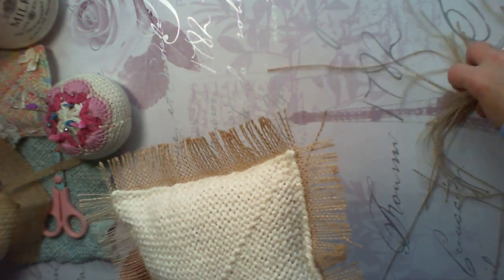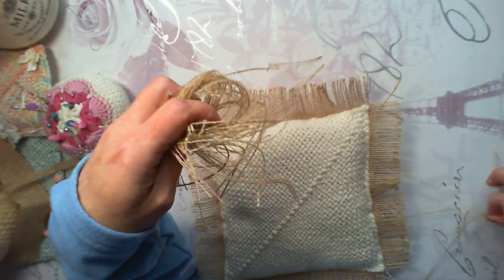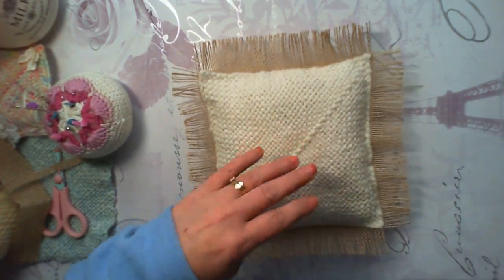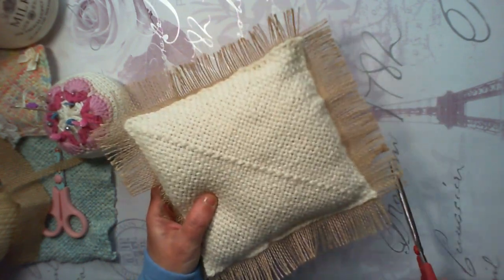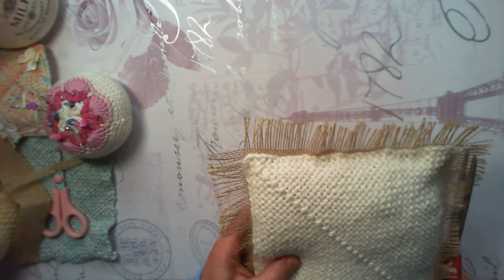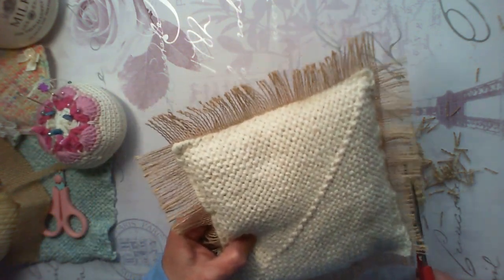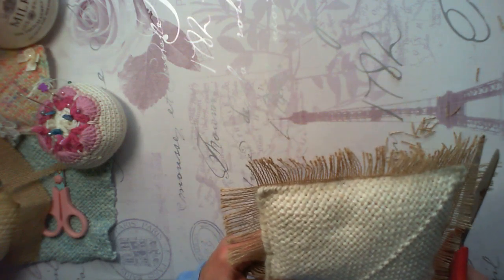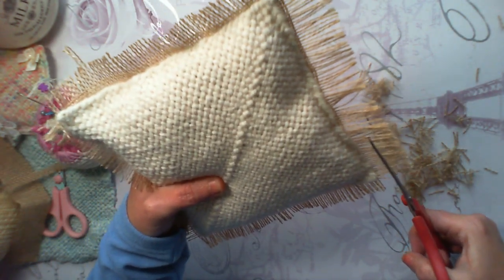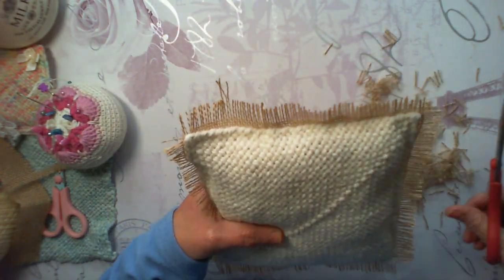I don't throw these threads away by the way — these will be kept in a little bag and used in my journals. Now this bit is a bit long and hairy, so I'm going to trim this down — just like that. It will fray anyway, so let's see what we've got. I think that's pretty cute.